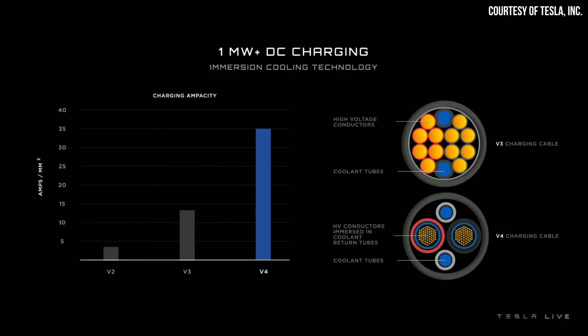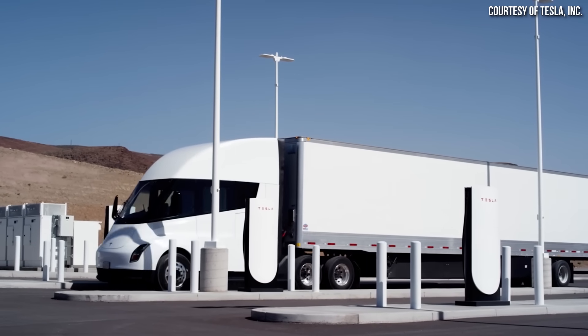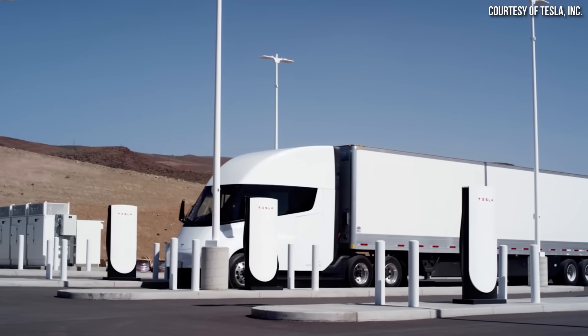I now want to move to Tesla's V4 superchargers, talk about the speed of those superchargers, and how quickly I estimate the Cybertruck will actually charge. At the Tesla Semi-Delivery event held in December last year, a slide was shown indicating that Tesla V4 superchargers should be capable of one megawatt-plus DC fast charging. However, it's becoming apparent that that one megawatt-plus charging speed will be reserved for the Tesla Semi chargers, at least for now.